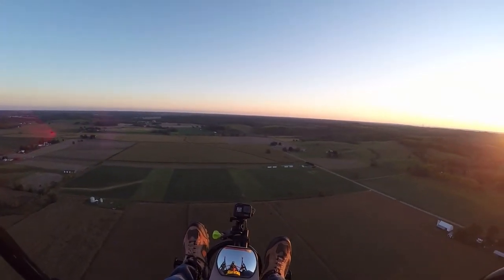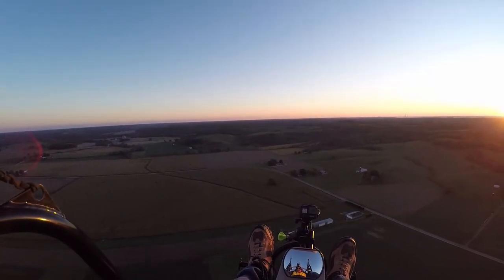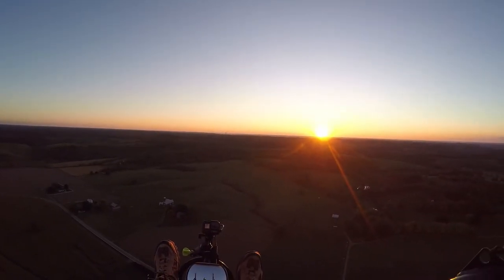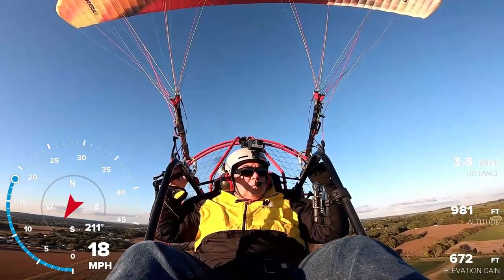I'm doing about 15 miles an hour into the wind at 560 feet, about 16 miles an hour. Beautiful evening — pretty calm up here.